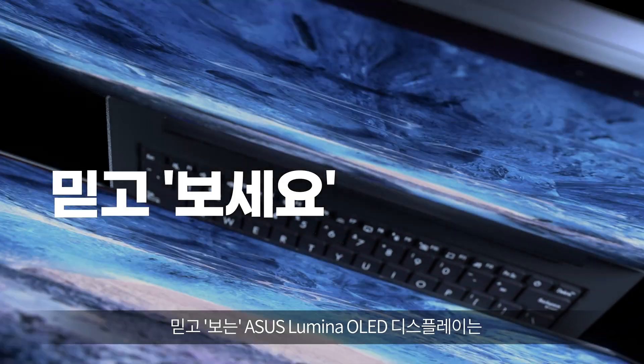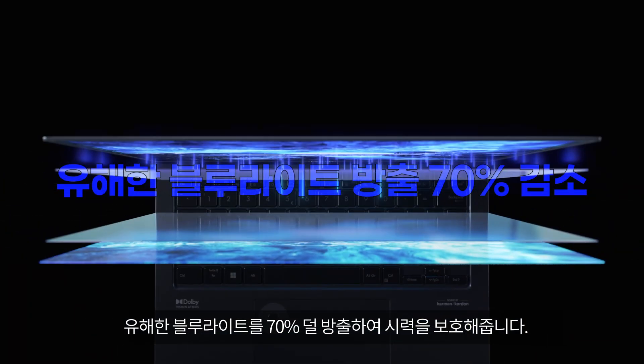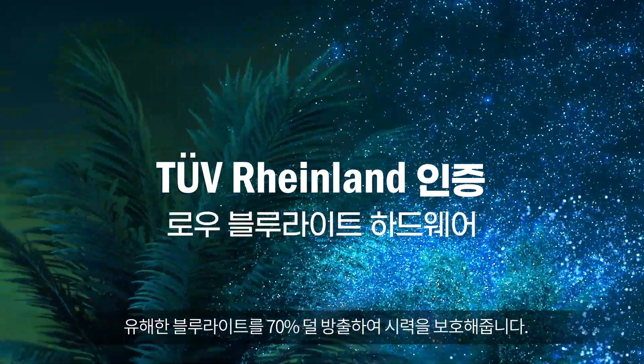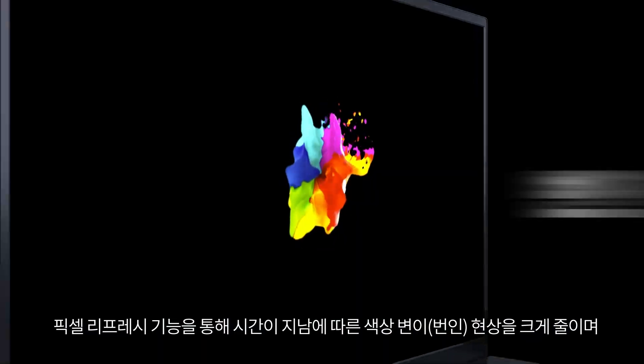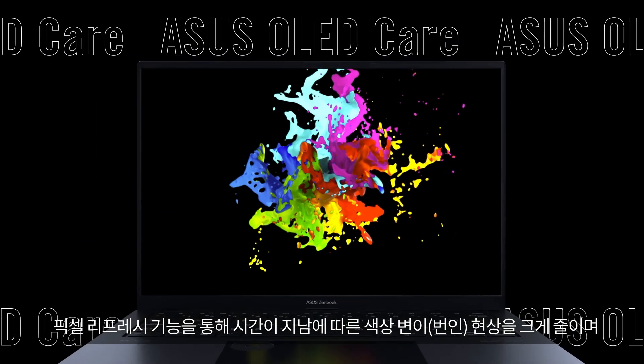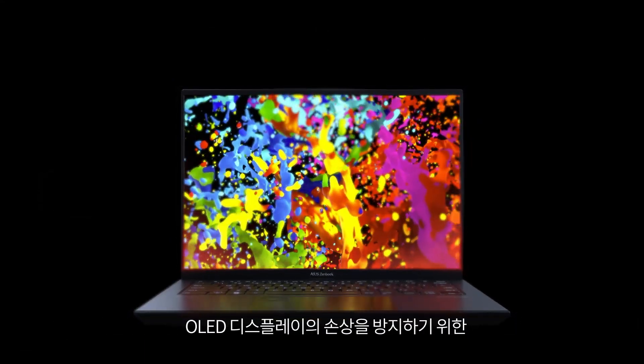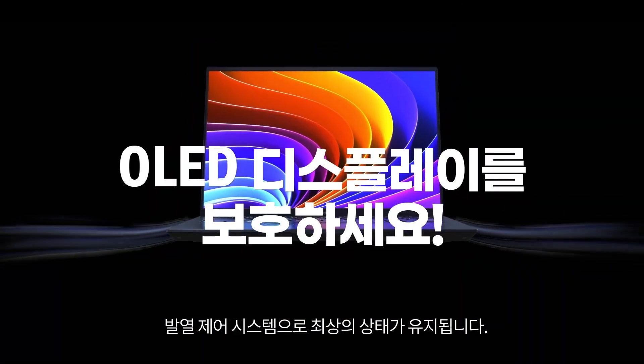ASUS Lumina OLED is more reliable. 70% of harmful blue light is filtered out to protect your eyes, and that's certified too. Worried about display burn-in? You don't have to with ASUS OLED kit. Smart thermal design prevents overheating to protect your OLED display.